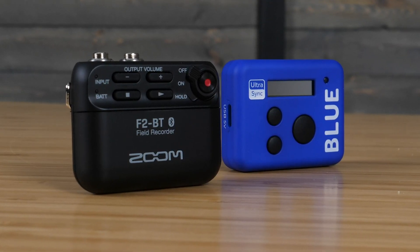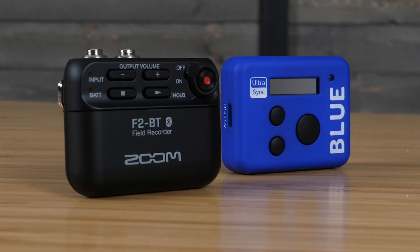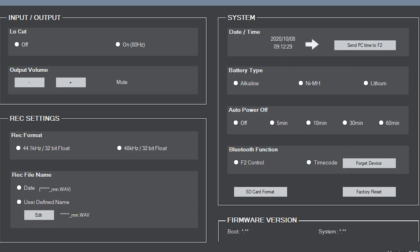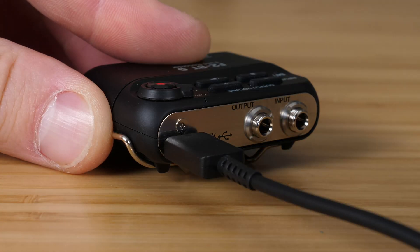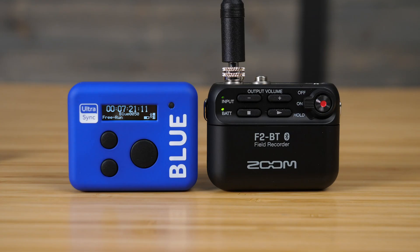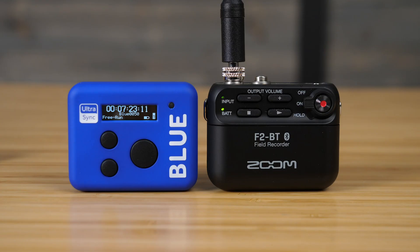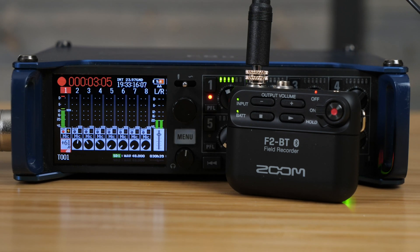The F2BT can be connected to compatible wireless timecode clocks, such as the Timecode System's Blue. Set the F2BT's Bluetooth mode to timecode using the F2 editor program, then disconnect from your computer and pair it with the timecode clock. You'll know it's synced because the light on the F2 will blink with the timecode received. You will also need to be feeding timecode to your camera. Depending on your camera, this can be done through HDMI or a timecode input. You can even sync multiple audio recorders using timecode if needed.